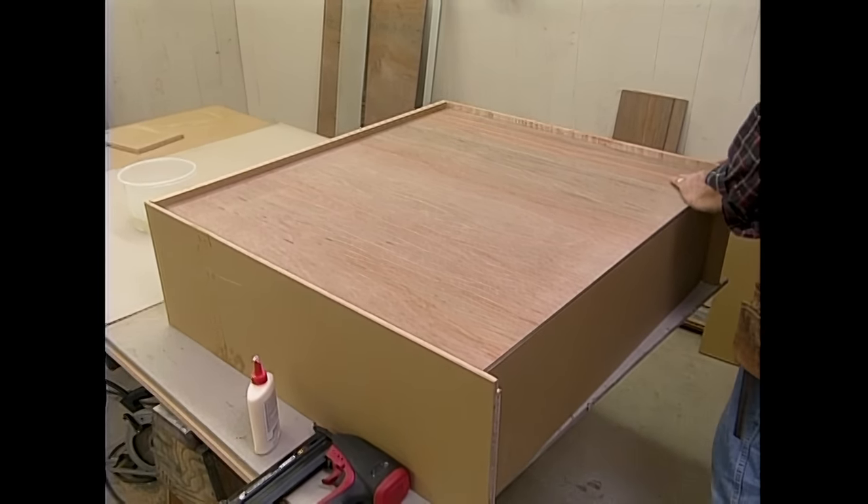The next thing I want to do is close the gap on this base cabinet between the doors and the floor, so I have to rip this strip down a little bit narrower. We'll just roll out our table saw — this is where it's really nice to have the tools on a mobile base. Easy to get them out, lock them so they don't roll around, and power them up to use.